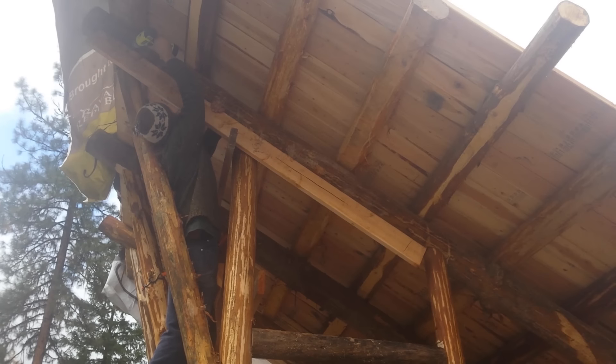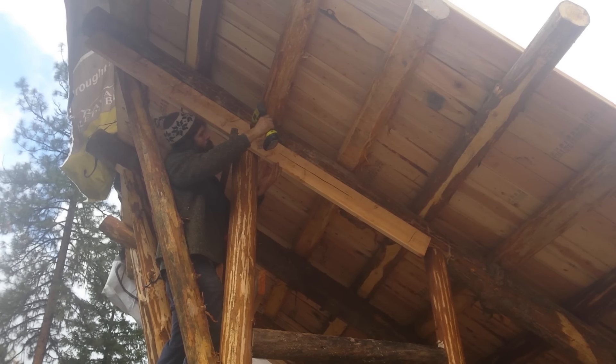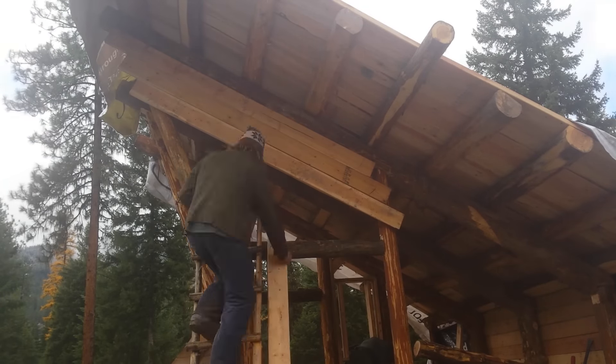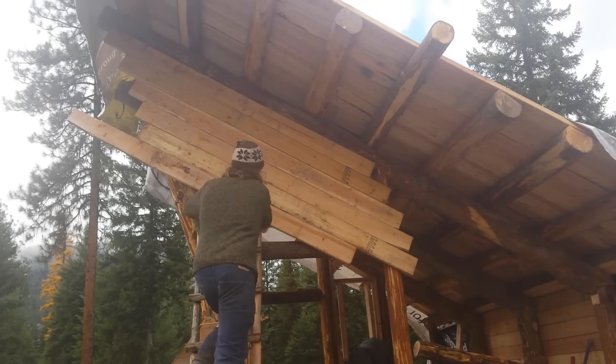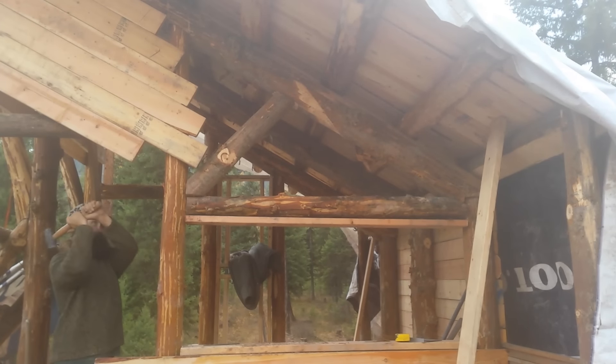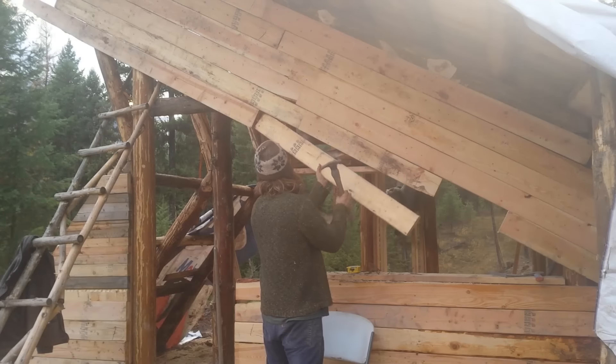Then it was time to install the siding on the rest of the wall. I decided that starting at the top and following the angle of the roof would make everything much easier — it also turned out to look kind of cool, so I'm just going to say I planned it that way. I also took some time to install some more angle bracing inside the structure, which will hopefully help stiffen up the building and help support all that dirt up on the roof.